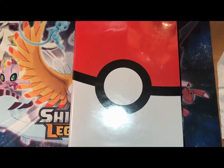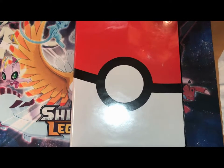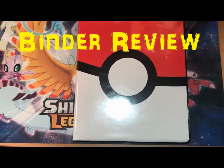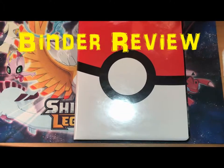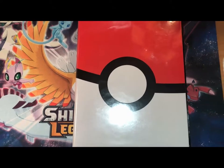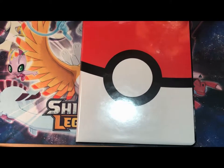Ladies and gentlemen, boys and girls, welcome to Octoducks Pokemon Incorporated. My name is Zach, but you can just call me Ducky, and in today's video we're going to be doing a binder review of my Ultra Rare Binder and my Favorites Binder. So we're going to start off with the Ultra Rare Binder right away because it's really cool and I'm really excited to show you guys.